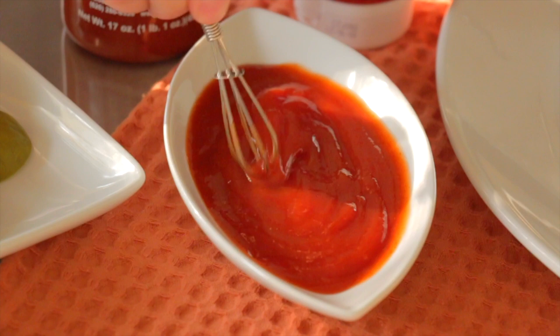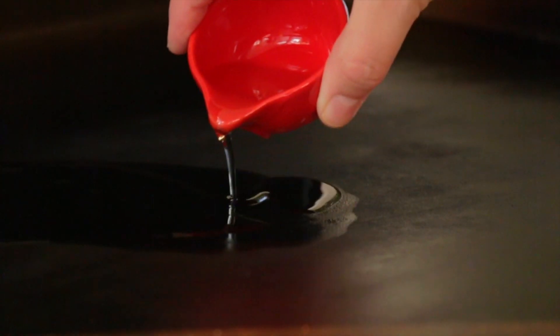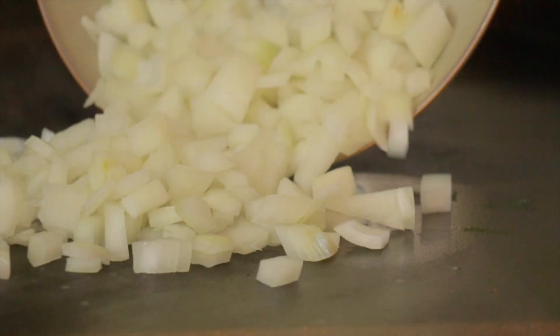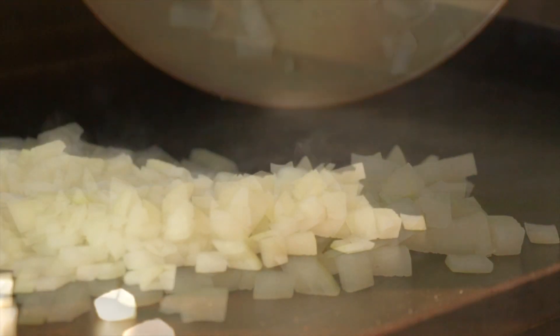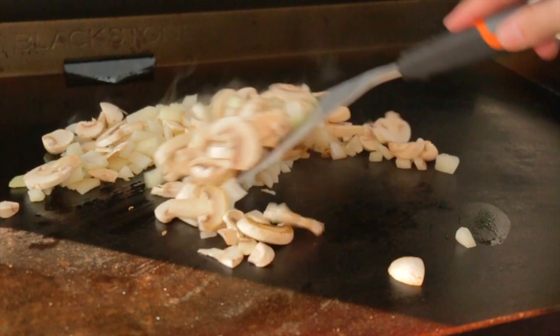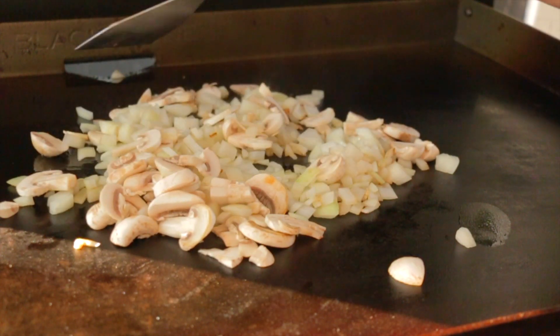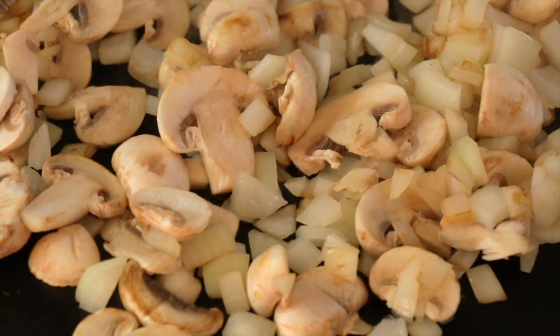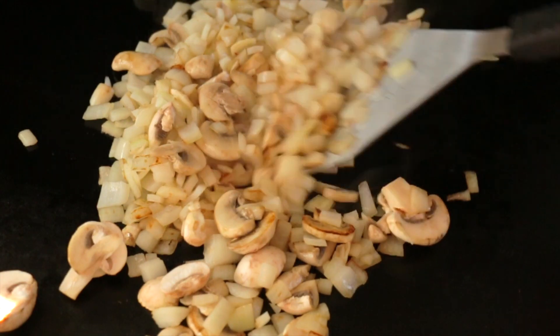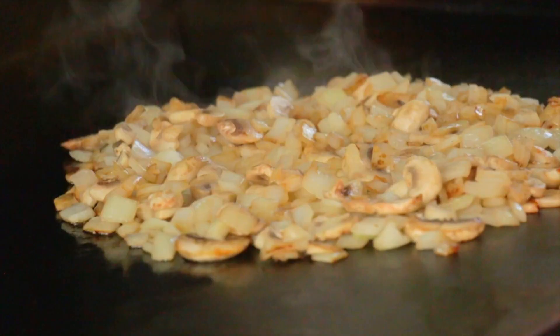That's for serving. Now I'm going to drop down my onions and mushrooms in a little bit of vegetable oil. Let them cook low and slow until they char up perfectly. To my mushrooms and onions, I'm going to add the Blackstone cheesesteak seasoning. This adds so much flavor, it's fabulous. So add that, mix that, and let them continue to cook.